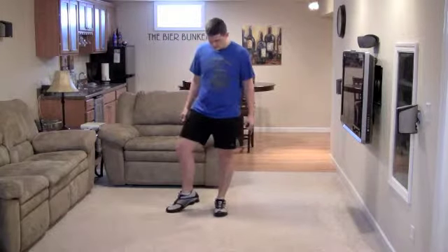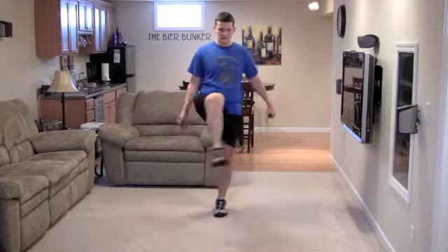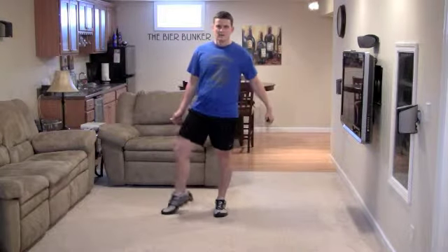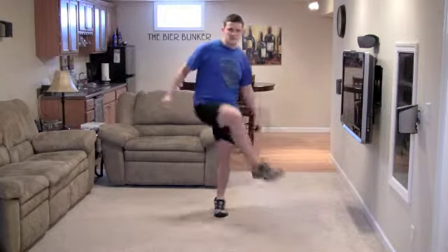Now we're going to do some knee swings. Basically, you keep your hip open and bring it up nice and easy and over, touch your toe, and head back. Pretty simple — it really loosens up your hip complex.